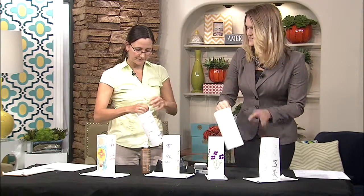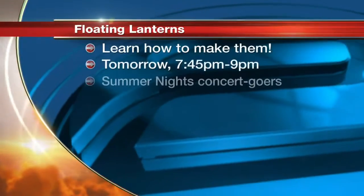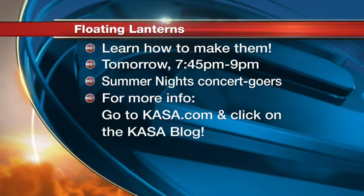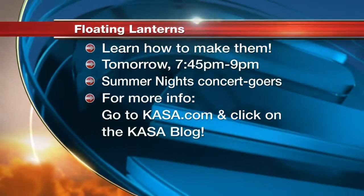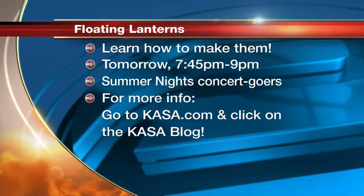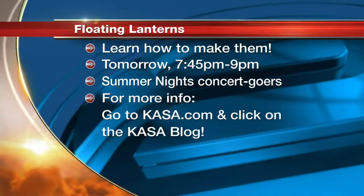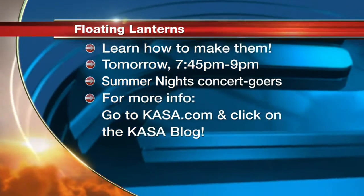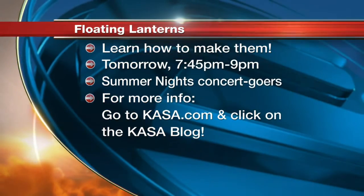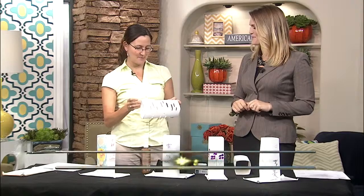Starting at about seven o'clock, we'll be doing a brief demonstration on how to create these yourself out in the Japanese garden at the ABQ Biopark. Then at the summer nights concert intermission, we're going to go ahead and put these out onto the pond — that'll be about 7:45 or so. We'll let them float out there all lit up at night. It'll be beautiful.